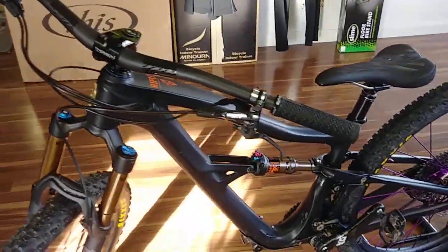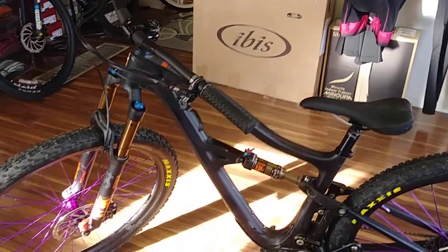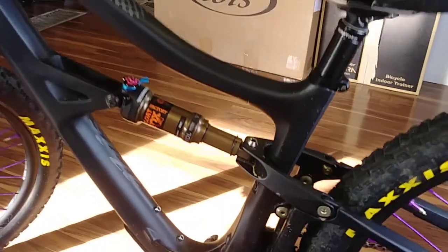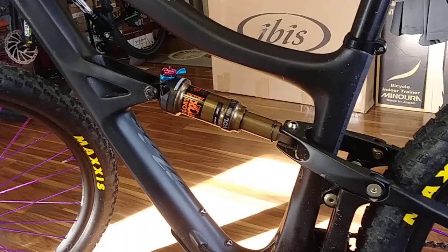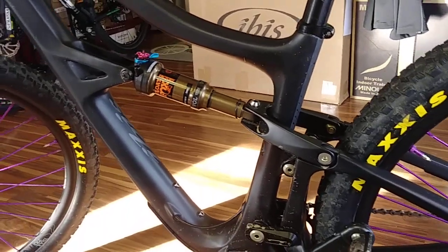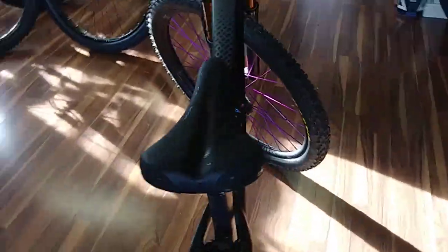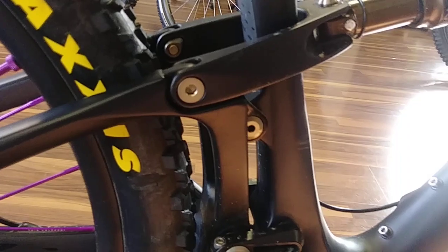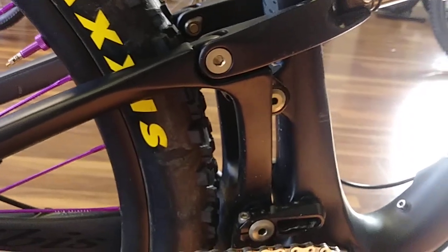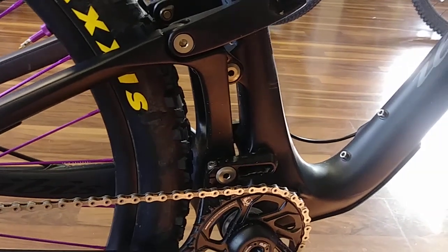So it only made sense that they would bring all that technology into the new Ripley and bring back a faster sort of medium-travel trail bike. We've got guys racing the old Ripley and they'll race this one too, because this is just ridiculous. It's the same linkage concept they used in the Ripmo — they lightened it up, brought that clevis a little closer in, and used bushings instead of bearings.